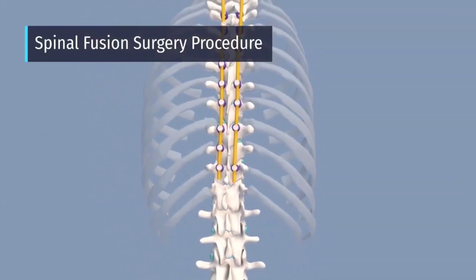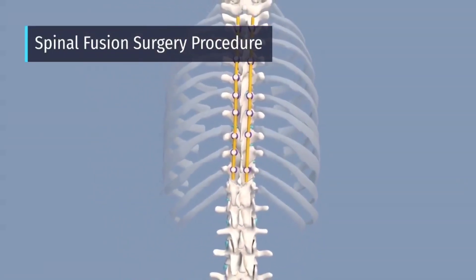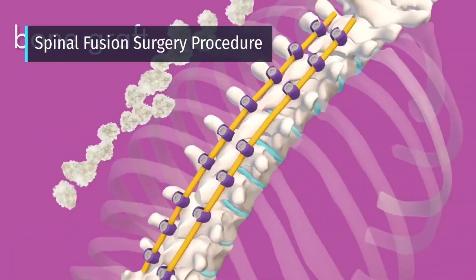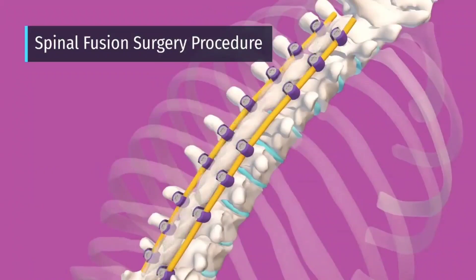Notice how the spine has straightened out now. After correction is achieved, bone graft is used to fuse the spine in its corrected position and can come from a variety of sources.